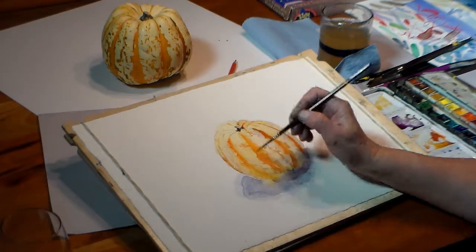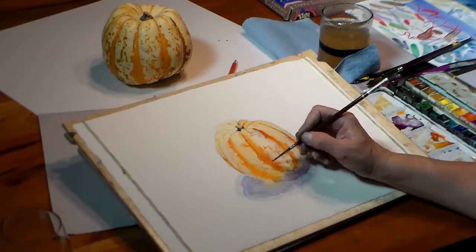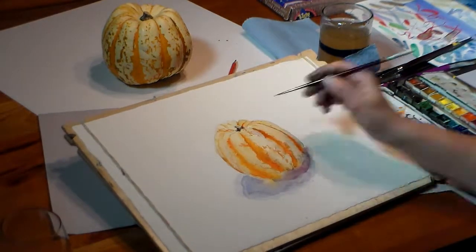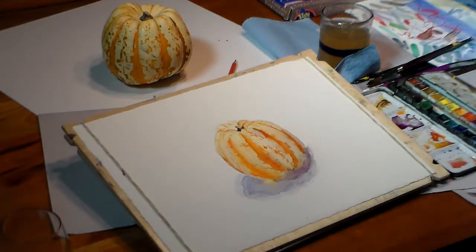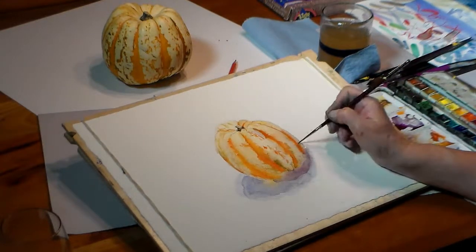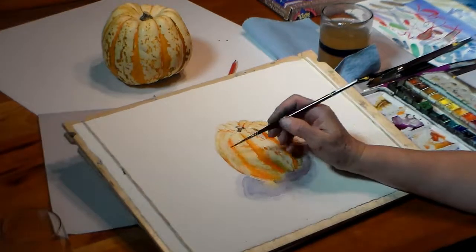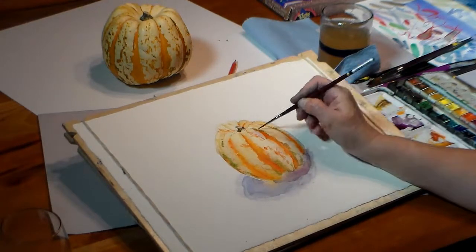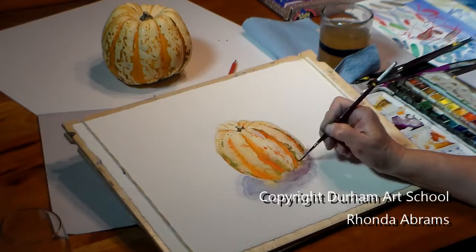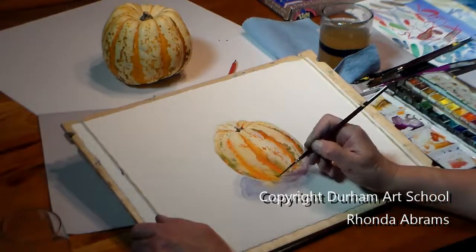I keep working around the whole squash looking for areas that need more color or detail. I'm done. I'm stopping now and walking away. Goodbye!